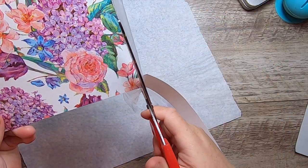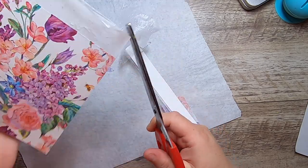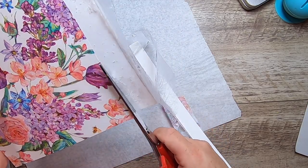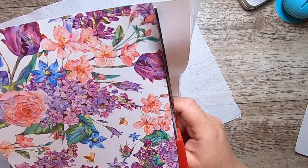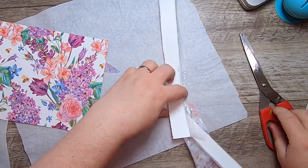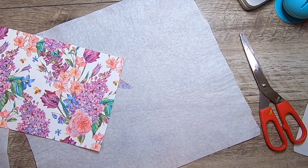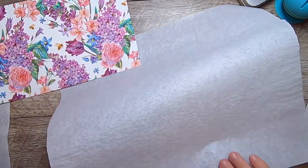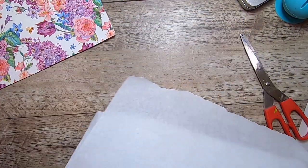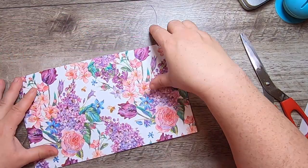You could use this to make ephemera, or you could use it as a page in a journal if you really liked the napkin and wanted it as a page. Save the parchment pieces for next time — always save your parchment for another project.